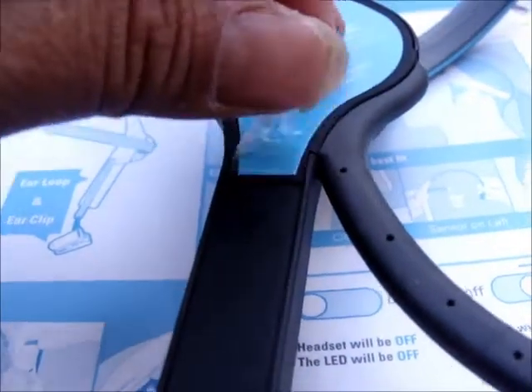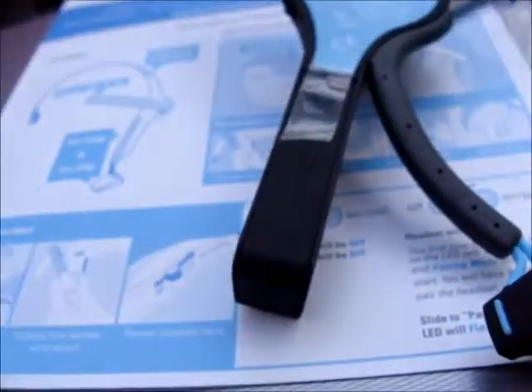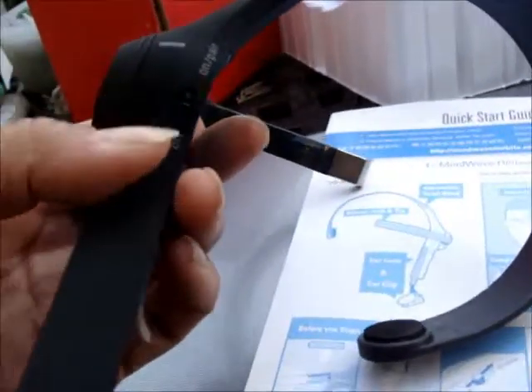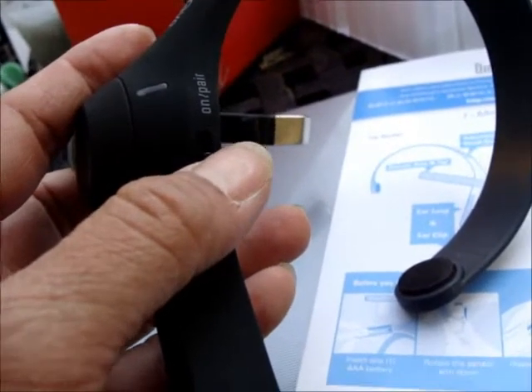This little tab comes off, and here is where the battery goes. I'm going to put that in — battery inside, slide it in. Nice snap. Rotate the sensor arm down and locate the power. Here is the power switch. Then we have to turn it on to pair it.